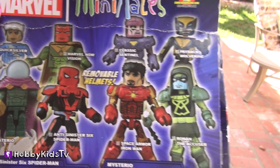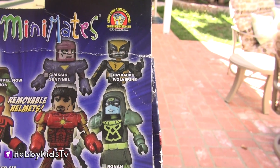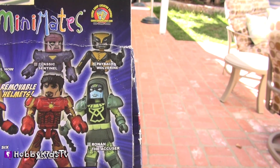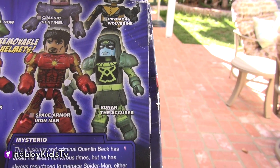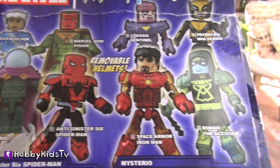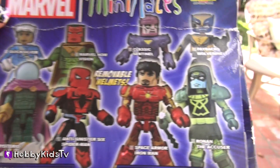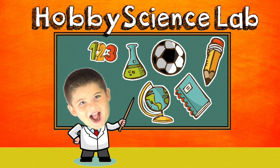Here are all the mini-mates that we can collect: Quicksilver, Marvel Now Vision, Classic Sentinel, Payback Wolverine, Ronan the Accuser, Space Armor Iron Man, Anti-Sinister Six Spider-Man, and Mysterio. Hobby Mima says thumbs up and subscribe. And don't forget to eat your fruit. Hobby Science Lab.